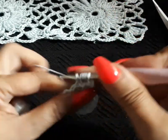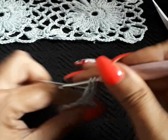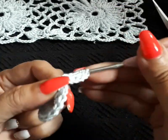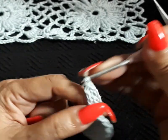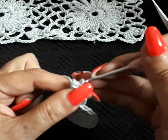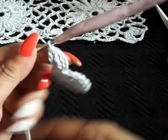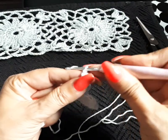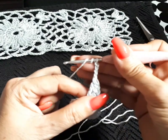Now we're going to do chain four — one, two, three, and four. Now double triple on the same space — we're going to do an incomplete double triple crochet and that will be three times, then close it at once. I made a small error here — I didn't pull it properly — but it works to my advantage, that's fine. So now that we've closed in, we're going to do chain one, two, and three, and again the double triple on the next space.